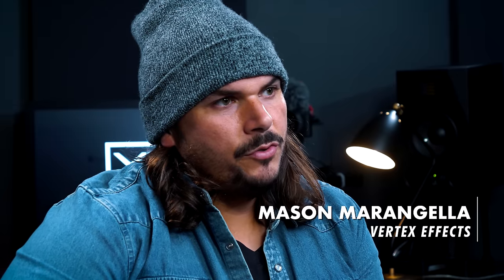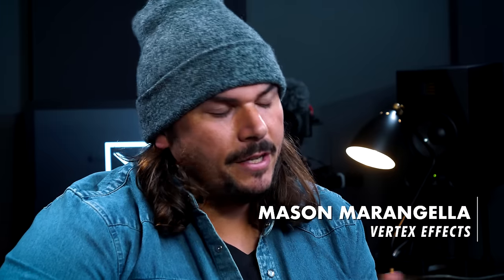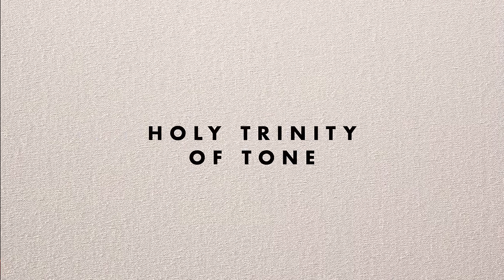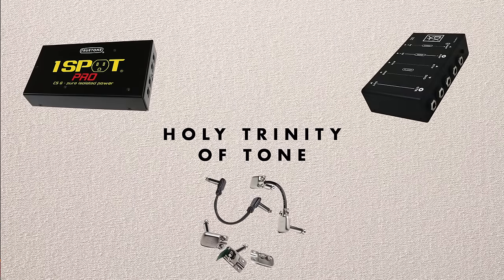Historically, I've been a big opponent of using noise gates. My belief has always been that if you follow the basic tenets of what I call the holy trinity of tone — using high quality buffers, high quality isolated power supplies, and soldered patch cables — a lot of the noise issues many of us experience will be fairly mitigated, if not eliminated. My feeling has always been that noise gates do compromise the tone to some degree, but through this exploration I've come around to appreciate more of what they do.